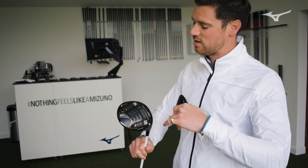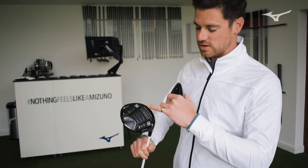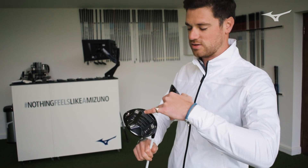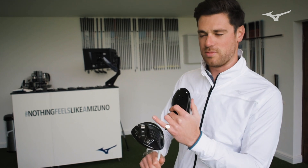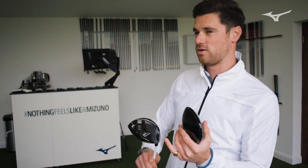Versus the 190G, you've got your two 7g weight tracks, massive amounts of adjustability. You can click them both into one if you need to, both into fade, both into draw, but really be able to shave off or increase spin rates.